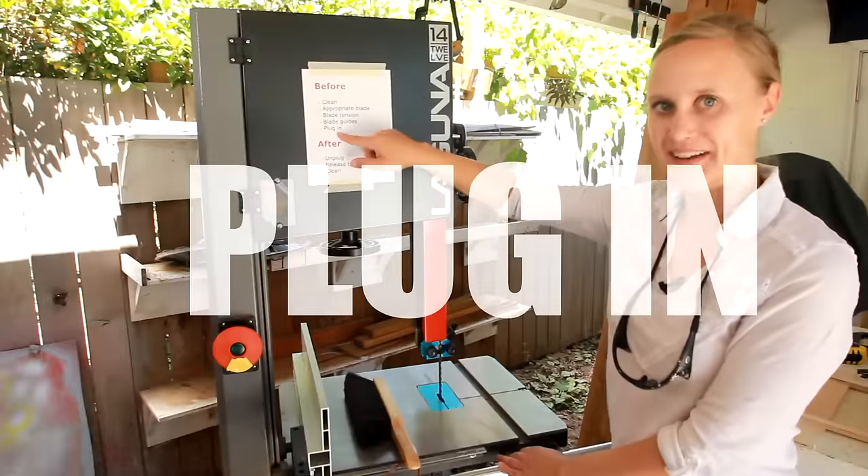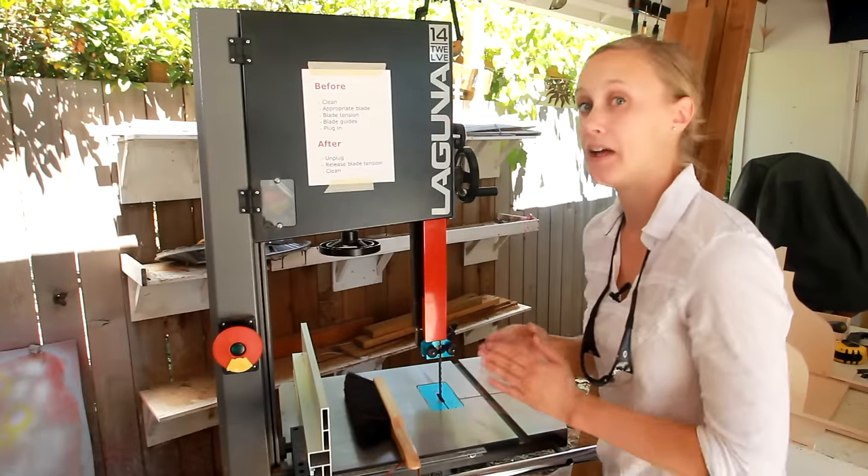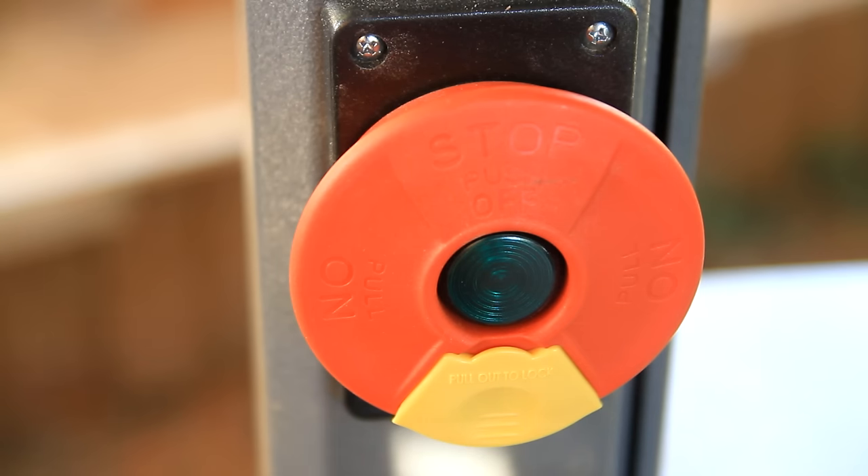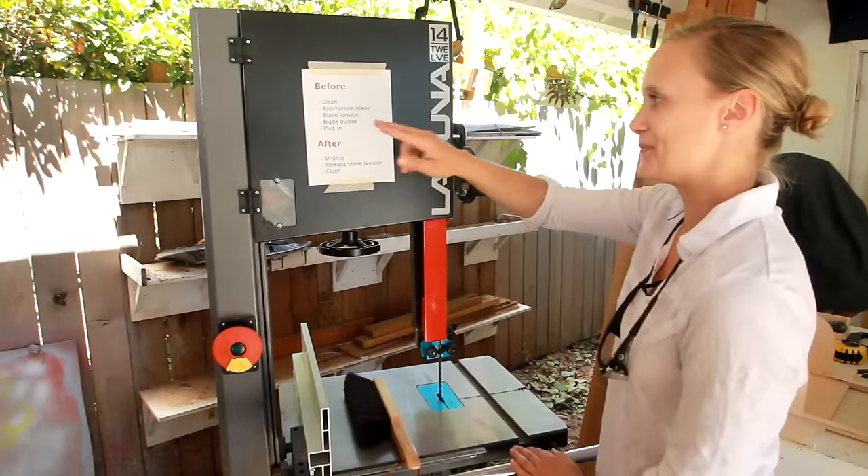Last but not least before cutting: plug in. I keep the bandsaw unplugged when I'm not using it — you can see it's not lit right now. When it's plugged in it shines green. So just make sure to plug it in before using.